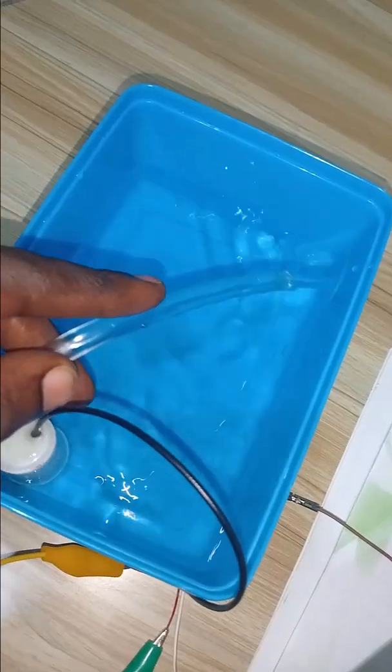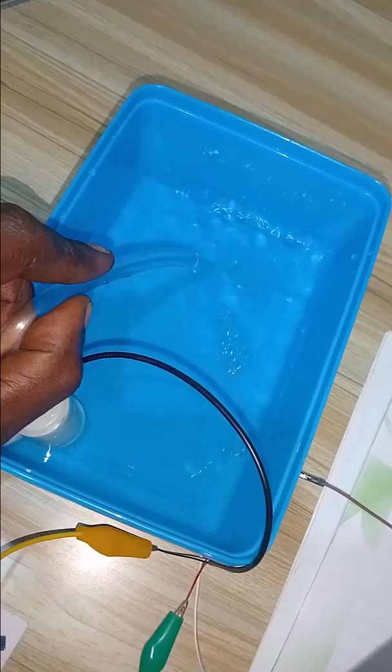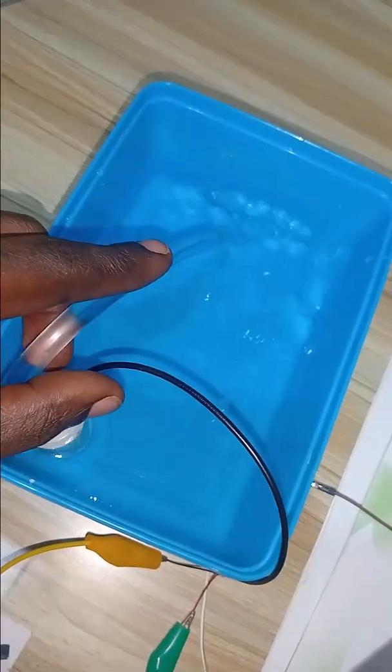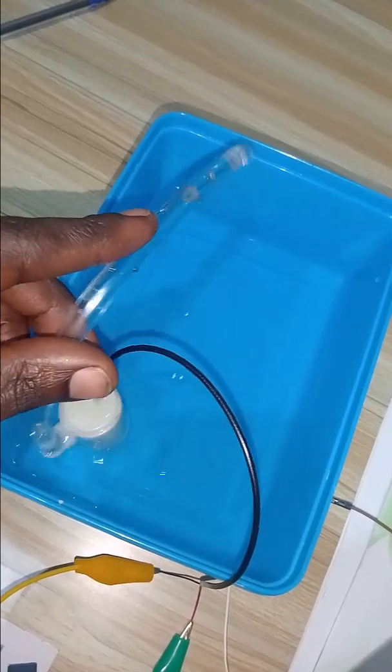Now you see that as soon as the pump is powered, it starts pushing water. The pump works when it is submerged. When you try to lift it out of the water, you see that it starts sucking nothing.